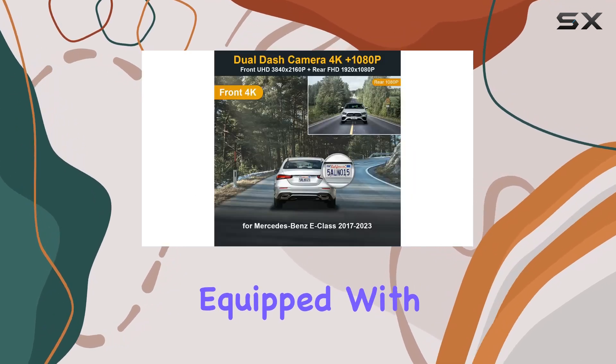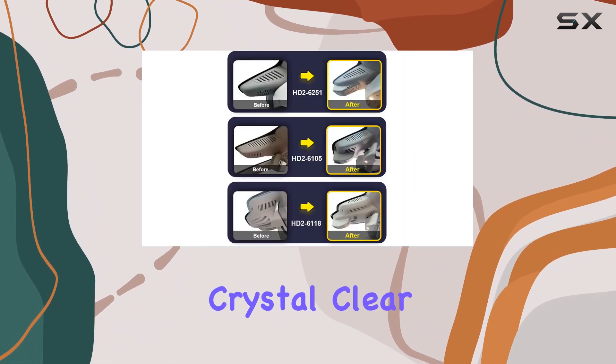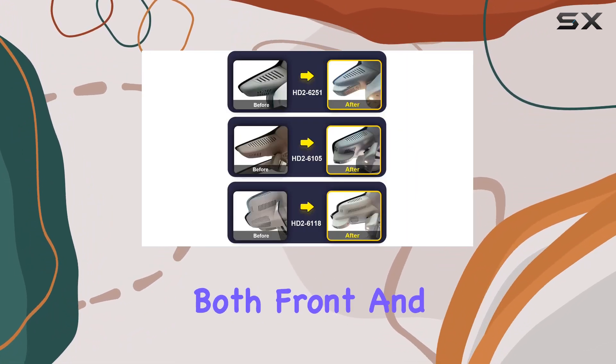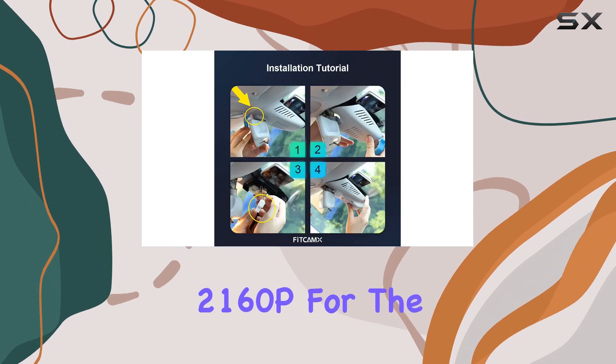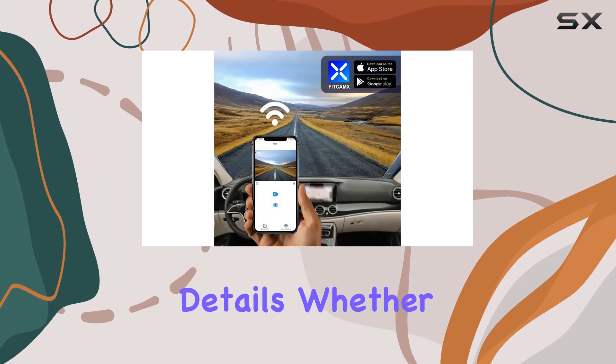Let's talk about the quality of the footage. Equipped with an F/1.6 aperture lens, this dash cam delivers crystal clear recordings in both front and rear views, with 2160p for the front and 1080p for the rear — you won't miss any crucial details.